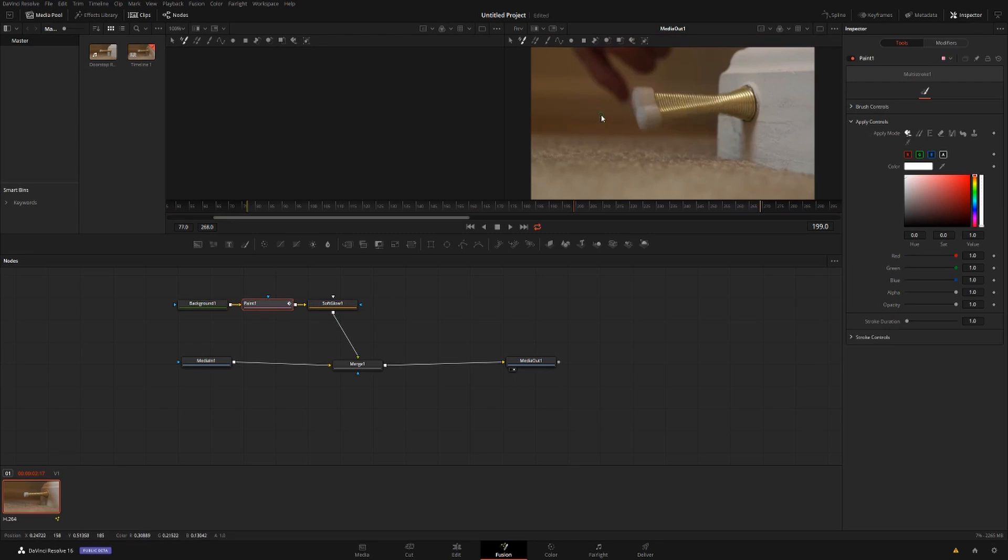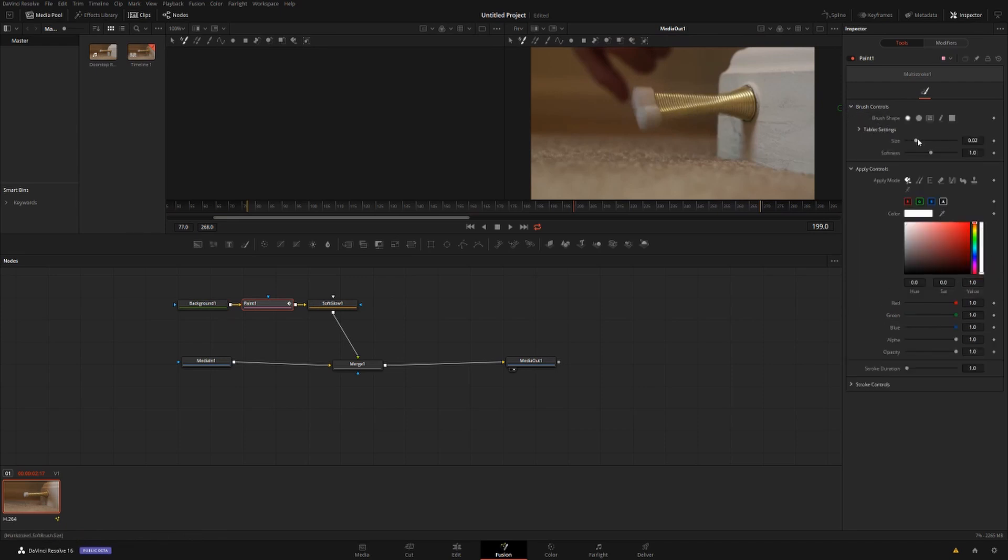To do this you're going to need to use the paintbrush. If you want to change the size or hardness, come over to Brush Controls right here. You can make it absolutely immense or absolutely miniscule — we're going to leave it just ever so slightly smaller than the default.